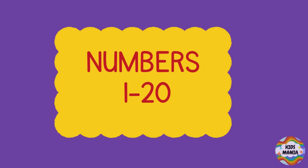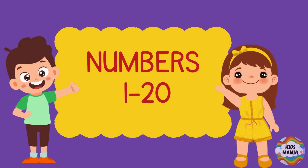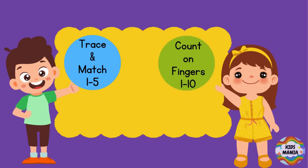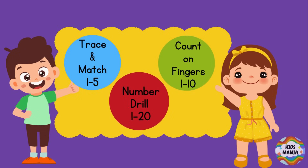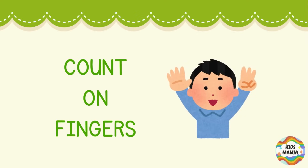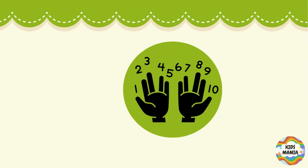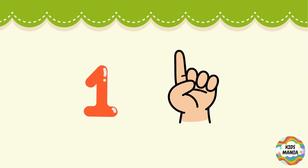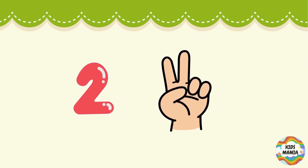Let us learn all about numbers 1 to 20. You will learn how to trace and match, count on fingers, and lastly we will have a numbers drill. Let's start with counting on fingers. 1 — open one finger. 2 — make 2 with the help of your two fingers.